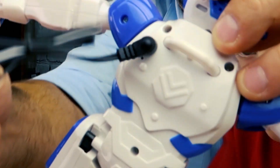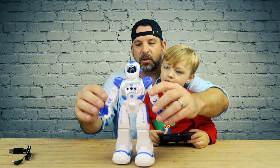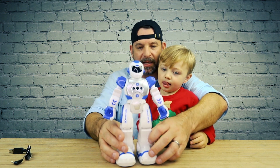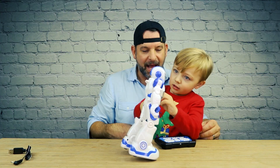Right there — that's how you plug him in and charge him. He's got built-in rechargeable batteries. His arms are adjustable but they move robotically. He can walk around, slide around, dance, and his eyes light up.